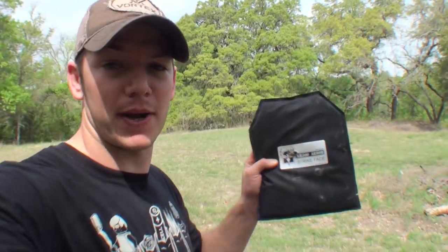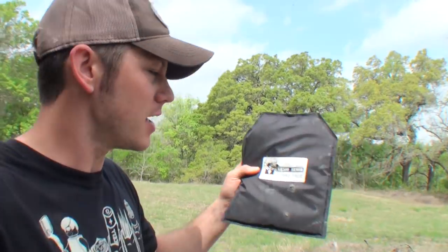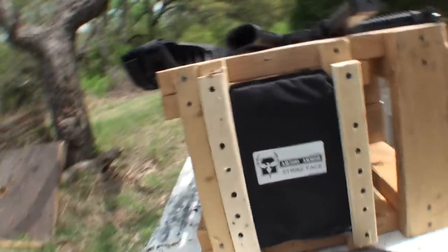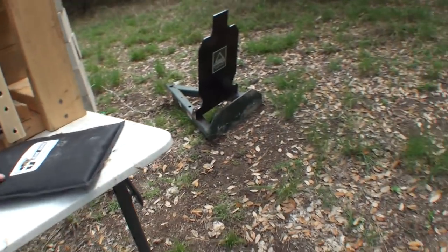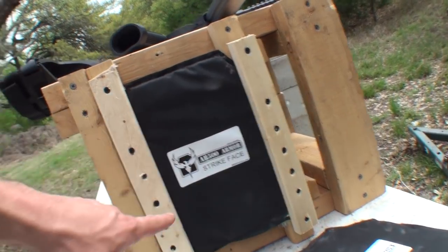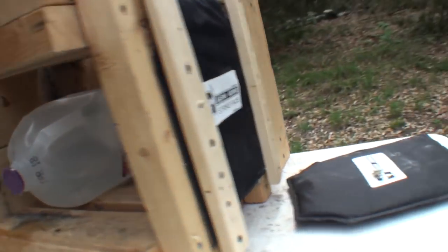Welcome to Demolition Ranch, thanks for being here today. We're shooting at these body armor panels — these are from AR500armor.com. They are Level 3A, they're soft so they're totally flexible, just cloth. This is one we've already shot at — all these have some damage. This is the one with the least amount of damage, just had a bullet going through the corner.